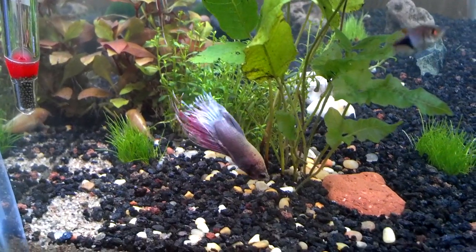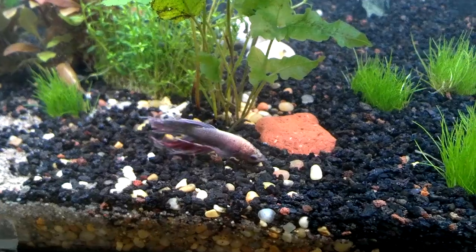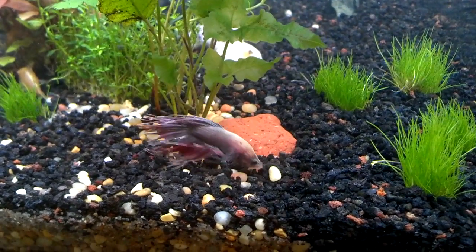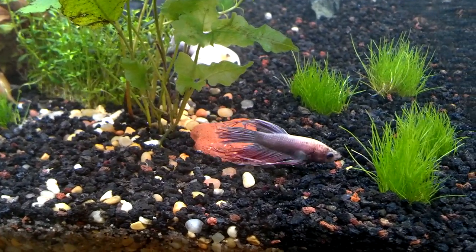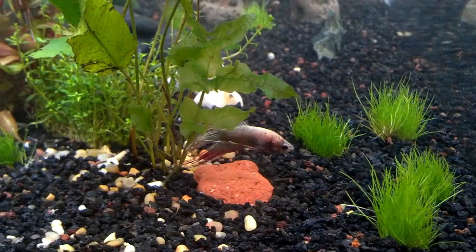Hey guys, this is a video on people wondering if they can have a betta fish in a community tank with other fish. The answer is yes and somewhat no, because it depends on the fish you have and the type of environment you have in your tank.